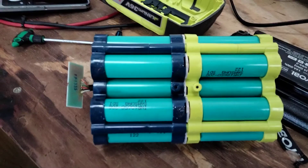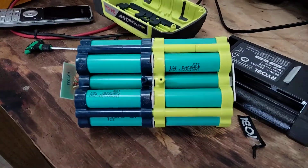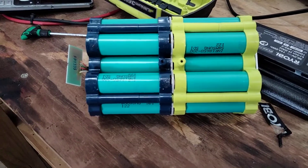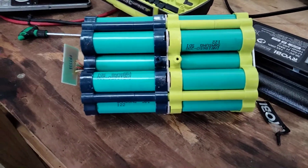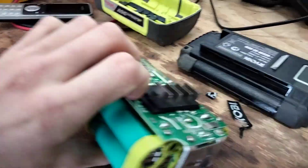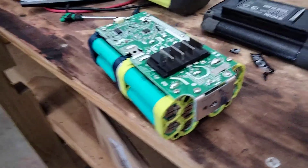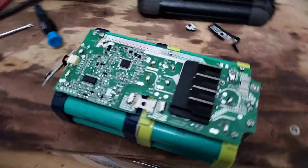Some people like to take these apart for the cells, but for me it's just an interesting thing to open the battery up and have a look at. I don't think I'll use the cells — I might post the battery online for really cheap for someone who's keen on it. But yeah, it's good to see, it's interesting.